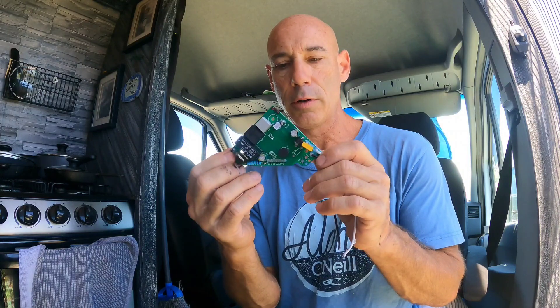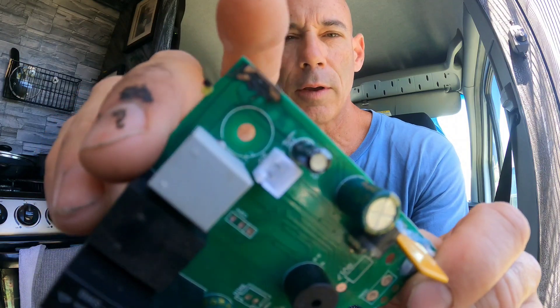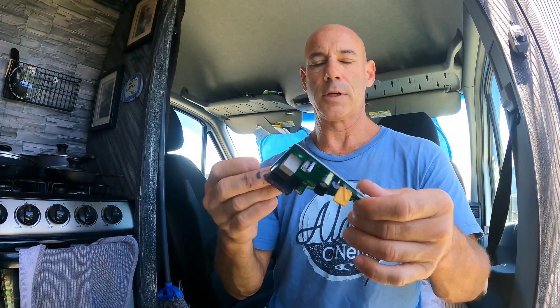Aloha YouTubers and camper vanners, this is Doug from Big Island Campers. I've done a video on this before — it's when your MaxAir fan circuit board fries out like that right there, so all of a sudden it stops working.